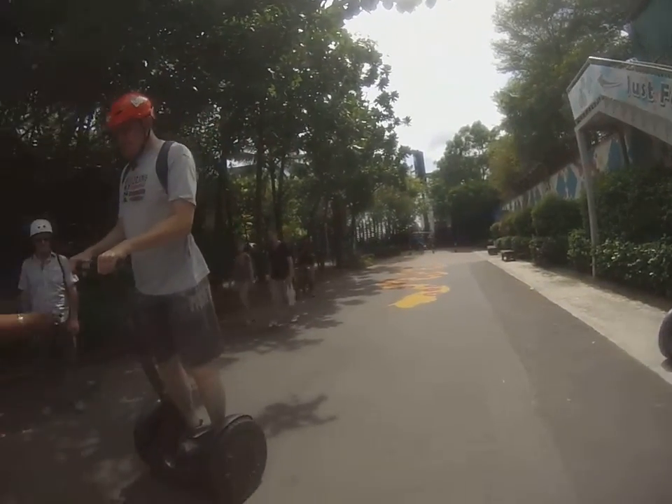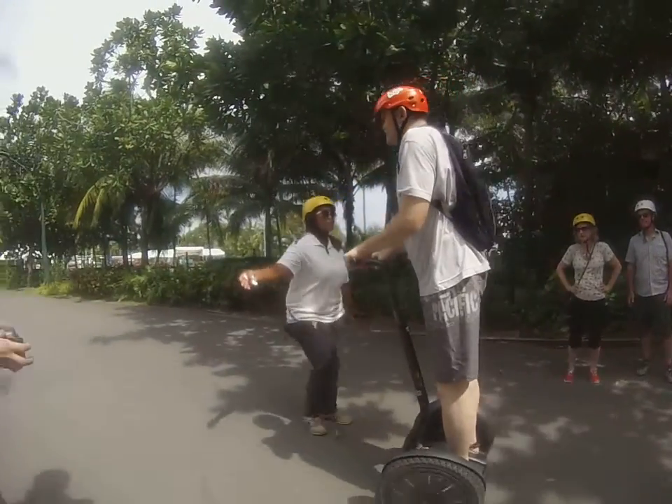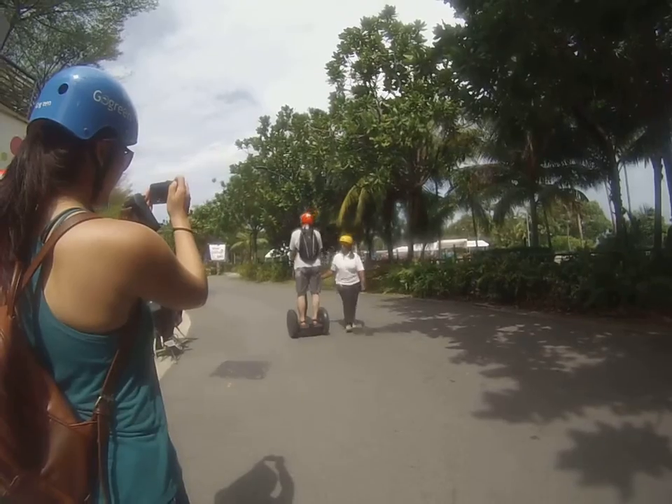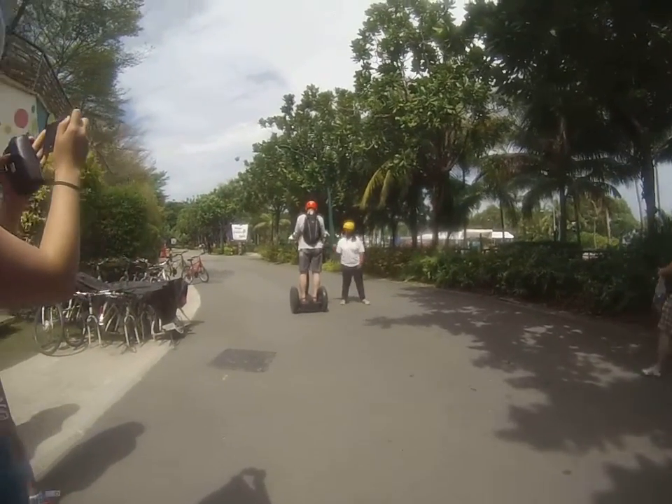Alright, forward — always slow up, slow up, there you go. Alright, lean back to slow down, stand straight to stop. Good. Now make a turn with the hand again.